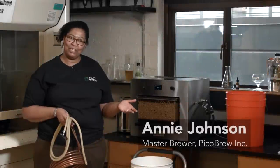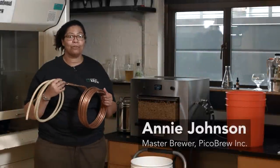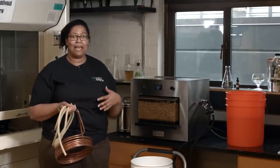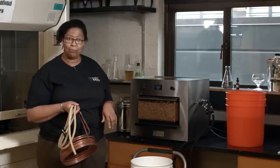Hi Pico Brewers, Annie Johnson here. Today I'm going to show you how to use your modified immersion chiller to chill your wort. We've had a lot of questions on the forums on how to streamline this process and make it more efficient, so I'm going to show you how I do it here at Pico Brew.